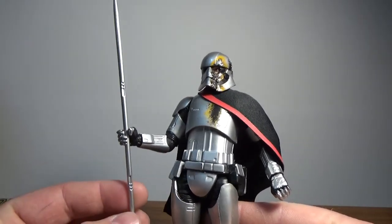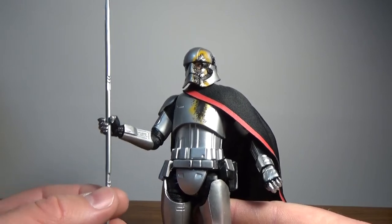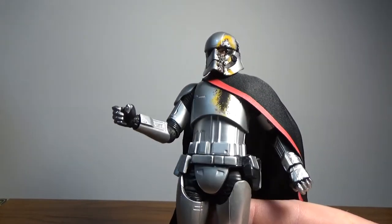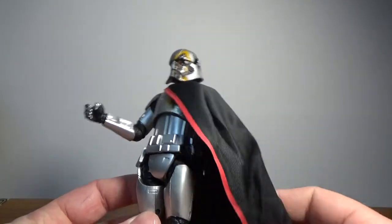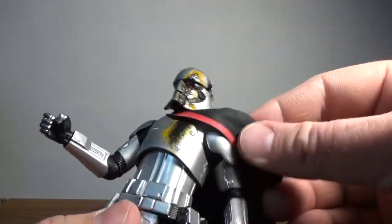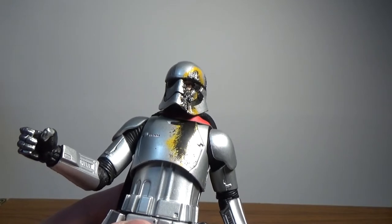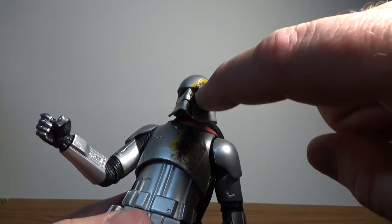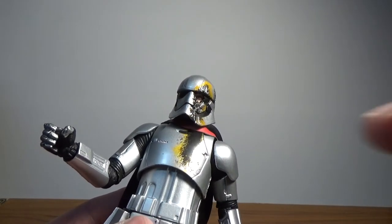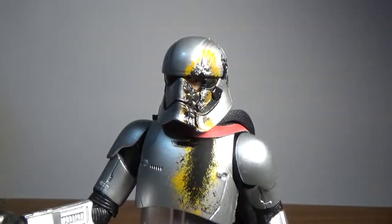I actually got this figure at the same time as the SH Figuarts version. Despite that one lacking in height, I really like it. This was an upgrade I didn't think we'd need, but I'm absolutely thankful for it because they've done a really sweet job, especially with the head sculpt — for that alone it's worth it. The soft goods cape replaces the plastic one from the standard Phasma release. My only wish is that they'd continued the damage in the mold down along the chest armor, but you could absolutely do that yourself if you wanted to.